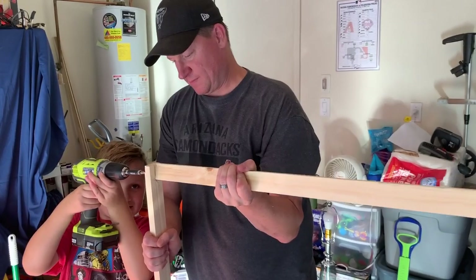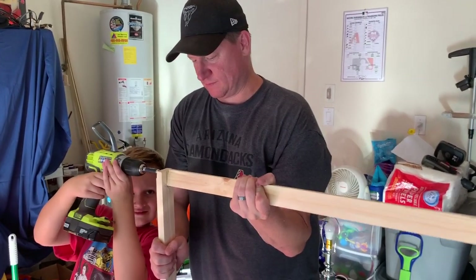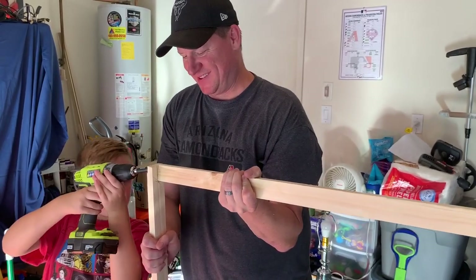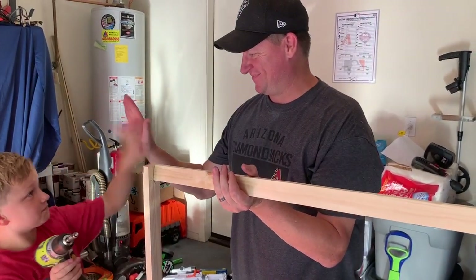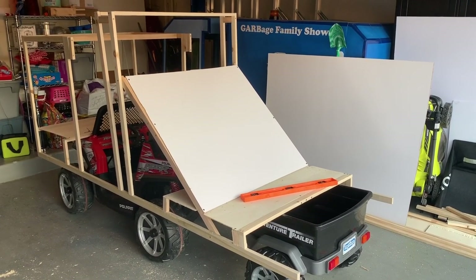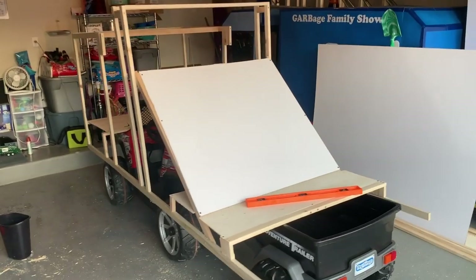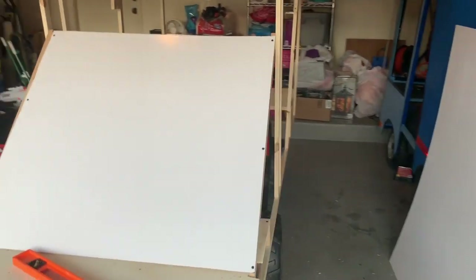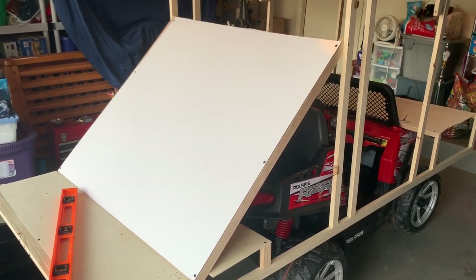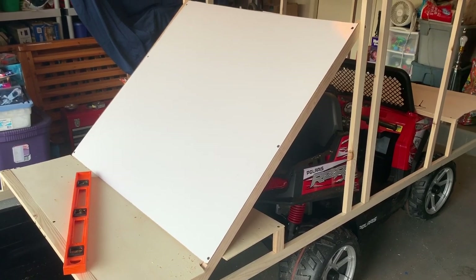I like to get the kids involved in helping with the construction of the truck whenever possible, whether it's measuring, painting, or even screwing in some screws. In this shot, you can see the progress made on the front cab of the vehicle. Now we're working on the main chassis, which is a little bit higher in elevation than the cab because that's the way garbage trucks are designed — the chassis is larger than the cab. You can see that white board at an angle in the interior, which has a purpose I'll explain in the next shot.